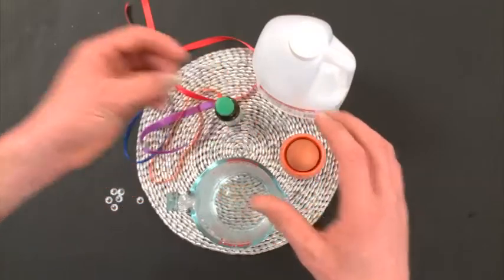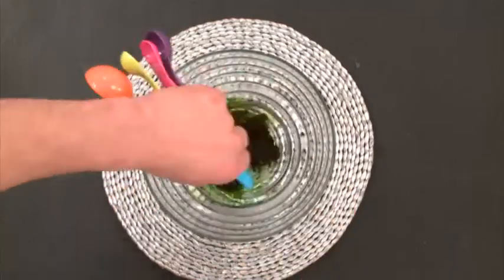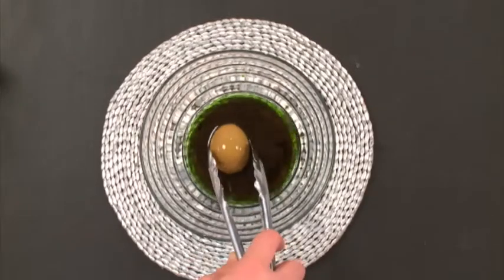If you don't have googly eyes, you can use a black pen. First of all, put your hot water in your bowl and add in a teaspoon of vinegar. Now add a teaspoon of food colouring. Now take your egg and put it in the mixture. Leave it in for at least five minutes. The longer you leave it, the darker it'll be.